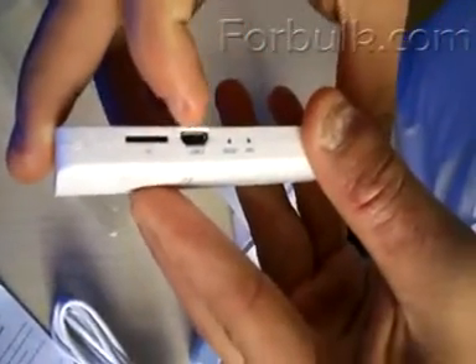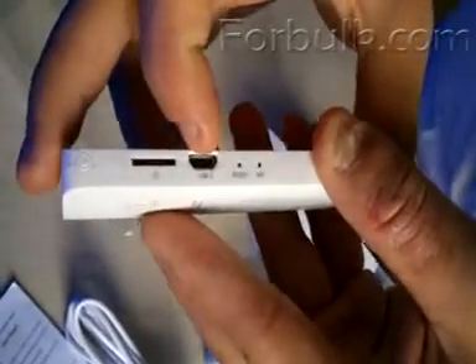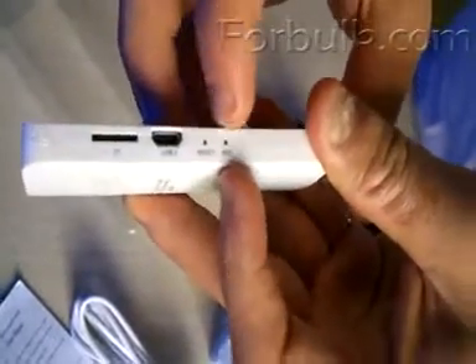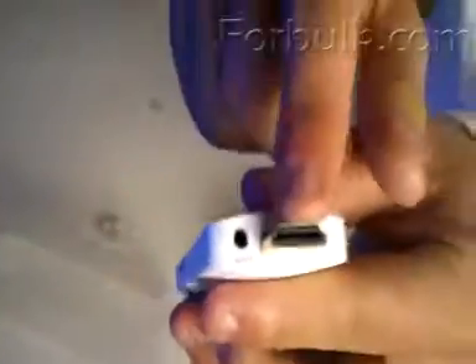And another mini USB port, the reset key, the microphone input. Let's see — HDMI port. And have you noticed this AV output port?